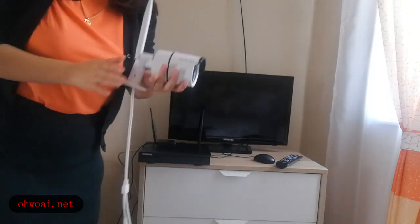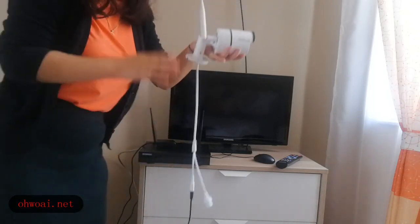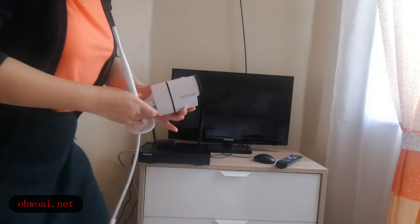One camera is already set up. Now for the second step, we should connect our NVR.